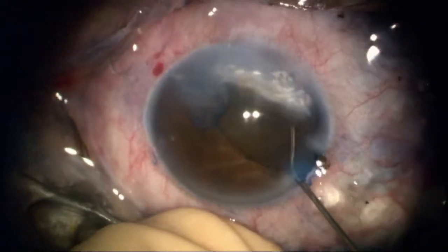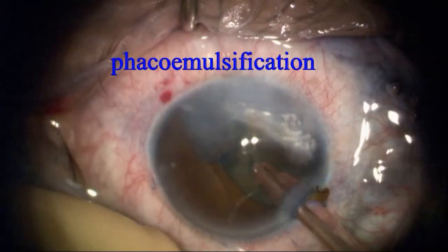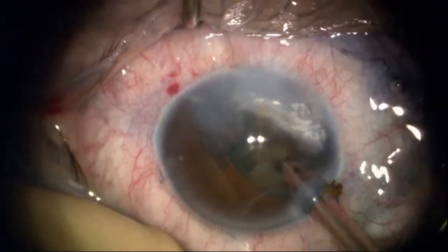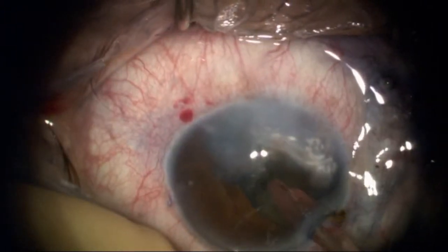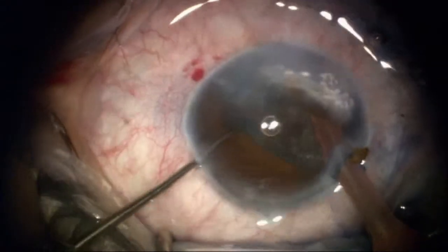I'll follow this with a very brief but brisk hydrodissection — very brief because I don't want any more iris prolapse than I'm already dealing with. There's a lot of atrophic iris here and I'm trying not to make that worse, so I'm going to use a low flow state.